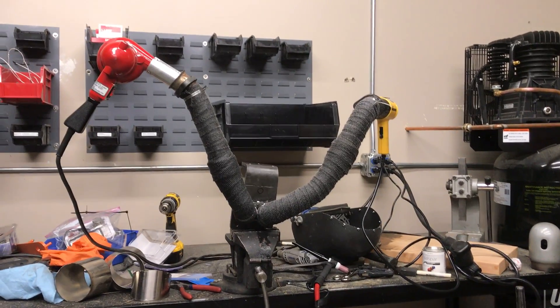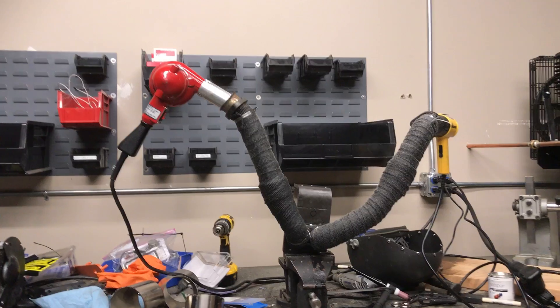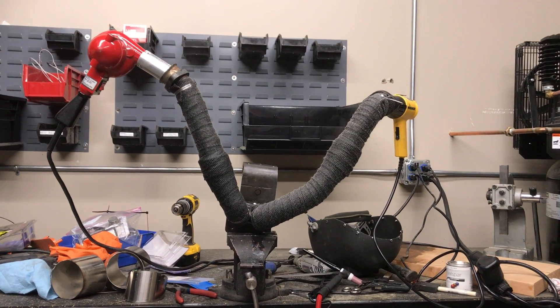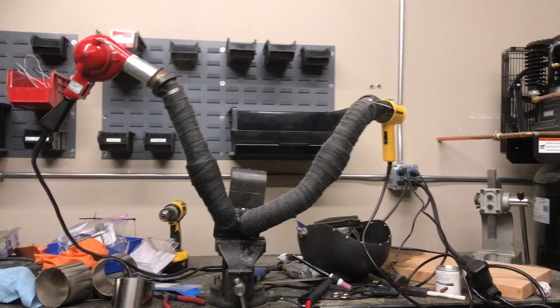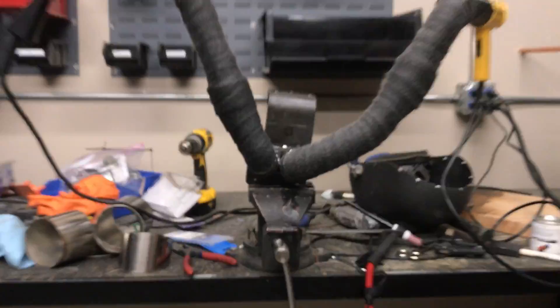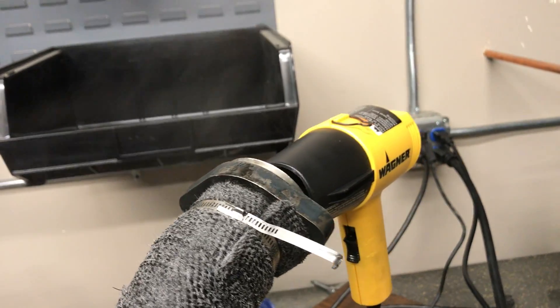All right guys, so these are the bellow pipes on the 1995 Ford 7.3 F-350. What we've done is we've thrown some heat tape on there. This is our little setup because the truck is not running right now. We just wrapped it with heat tape really nice, tightened everything up real nice, and then we got a couple of heat guns.